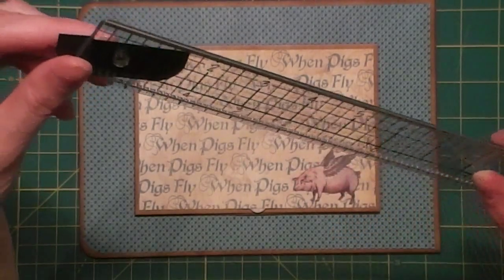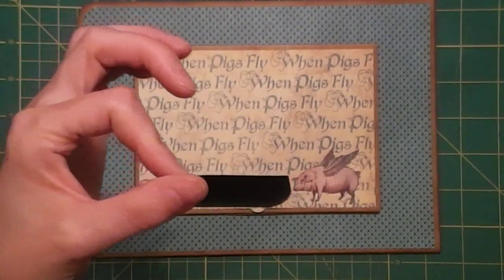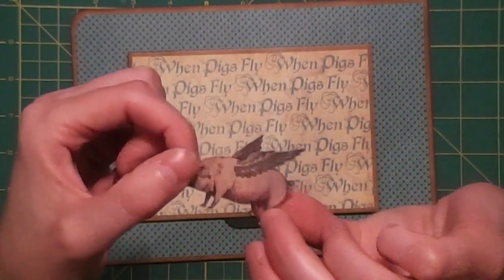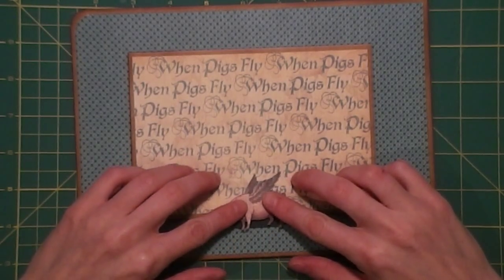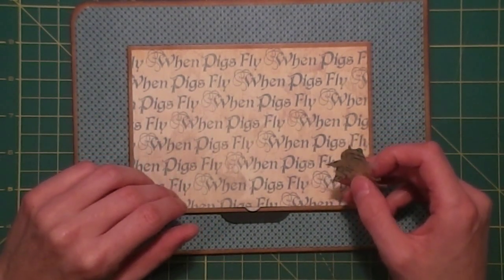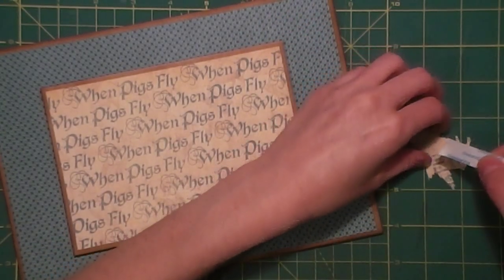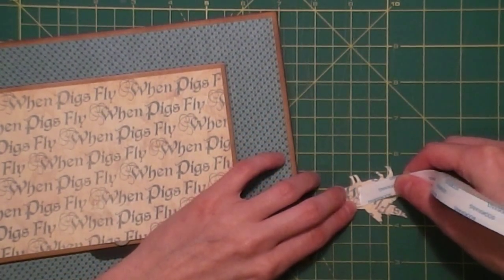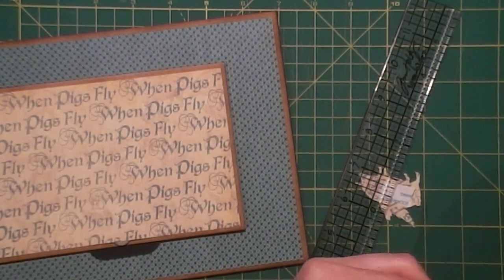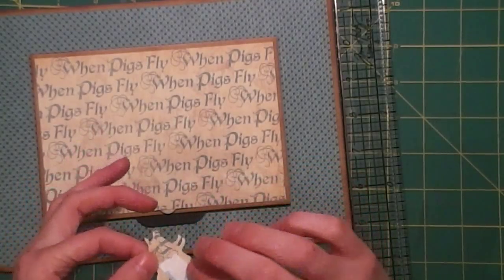I used the half-inch corner chomper, and what we're going to do is put it behind here like that. Then I fussy cut out one of the little piggies and we're going to put it over it on this side. I'll line this up — it's black to go with the piggy. I think I'm going to use a piece of score tape right in the middle of the pig just to really hold it down. I'm going to use some liquid glue on the rest of him.